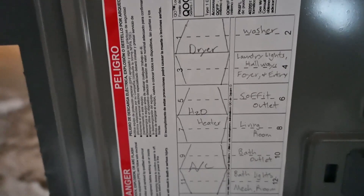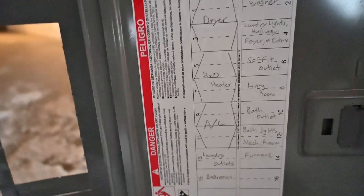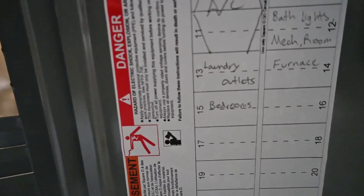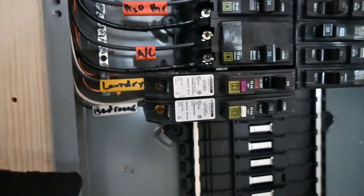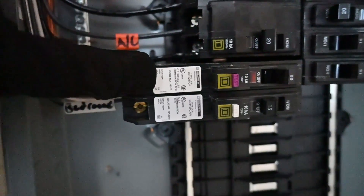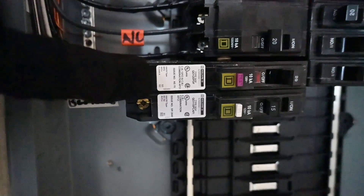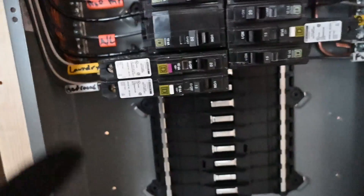Those 220-volt circuits were for a dryer, water heater, and that air conditioner, and below that were laundry outlets and the bedrooms. Both the laundry outlets and the bedrooms are on ground fault and arc fault breakers. The top one is a combination — both ground fault and arc fault. I really like that way of doing it because you can avoid having to put ground fault outlets in. You can avoid using those GFCI outlets altogether by having that combination style breaker.